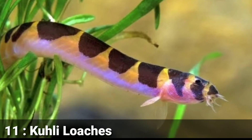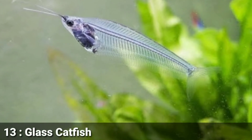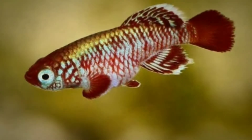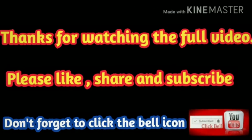The 11th tankmate is Kuhli Loach. The 12th tankmate is Chinese Algae Eater. The 13th tankmate is Glass Catfish. The 14th tankmate is Dwarf Gourami. The 15th tankmate is Killifish, and the last tankmate is any varieties of Shrimp.